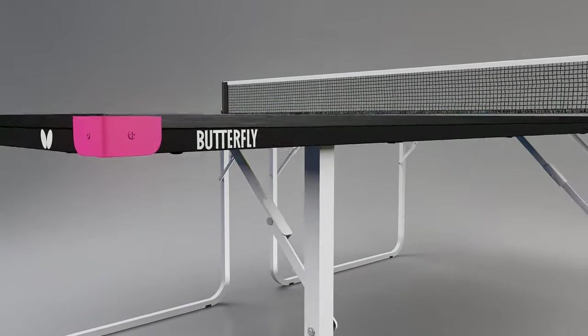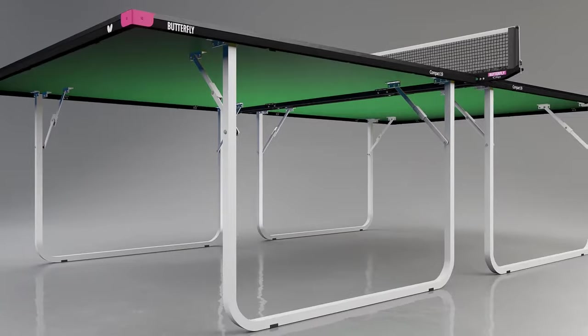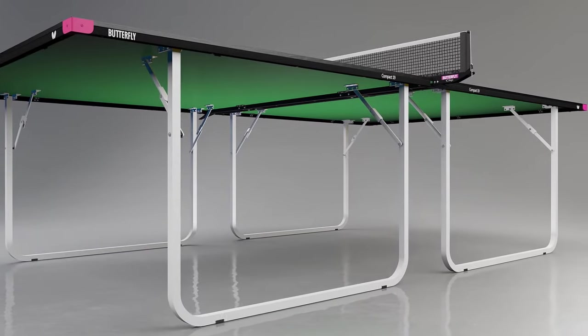It has a true bounce, which provides good performance. The top is protected by a strong steel frame and magenta corner pieces.